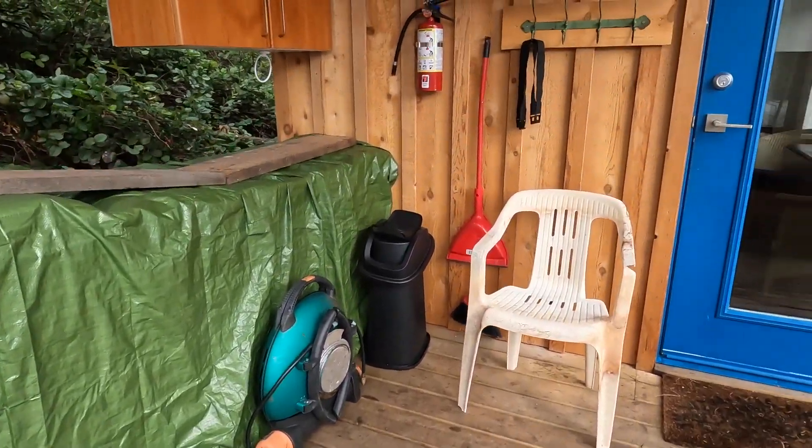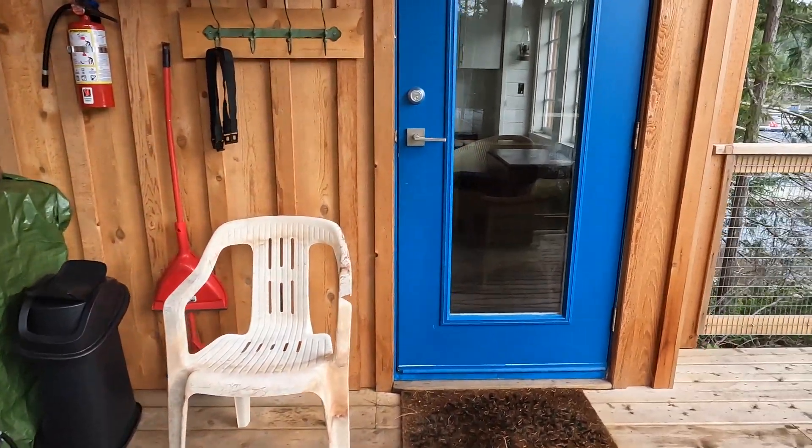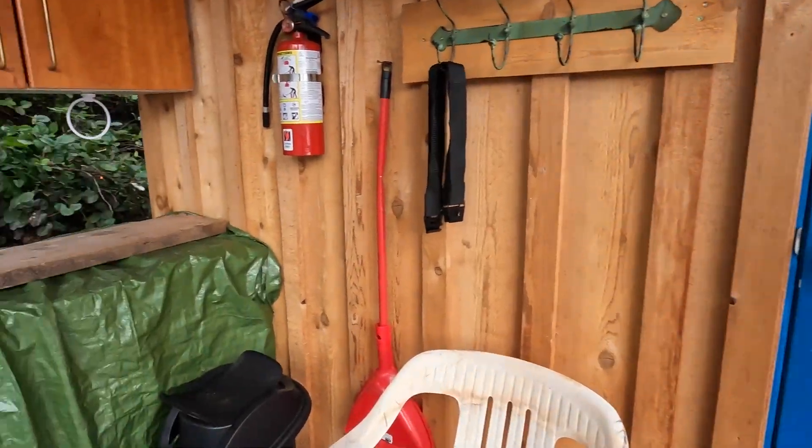We're getting there. Please join us as we unpack the cabin from the winter. Nobody's been here for three months and it's all locked up, cold, and I'm sure it's damp. So we're going to get the heater on and hopefully warm things up.